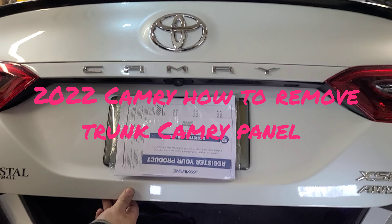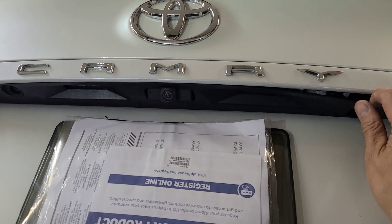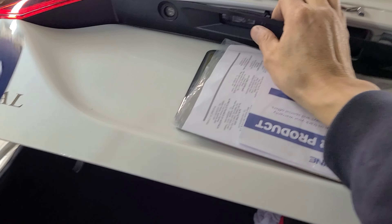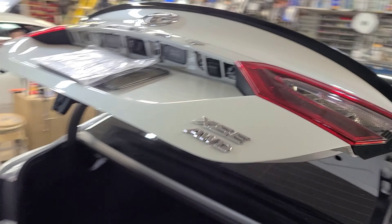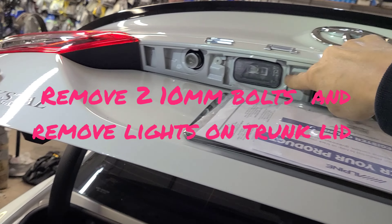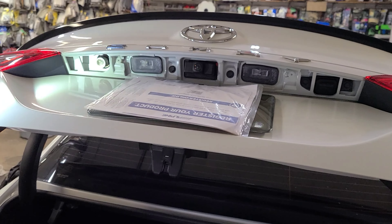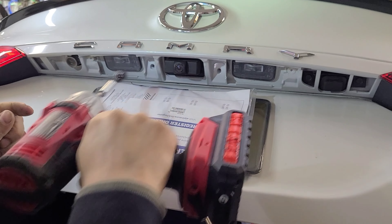2022 Camry — we are replacing this one and those. It comes out pretty simple. You take out this bottom black trim; you can use a panel popper to start it, it comes out like that. Once you have it out, there are bolt, pen, mill bolt, and the clips. We're gonna remove that right by the area.